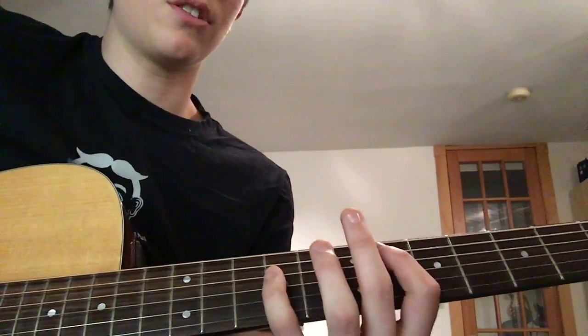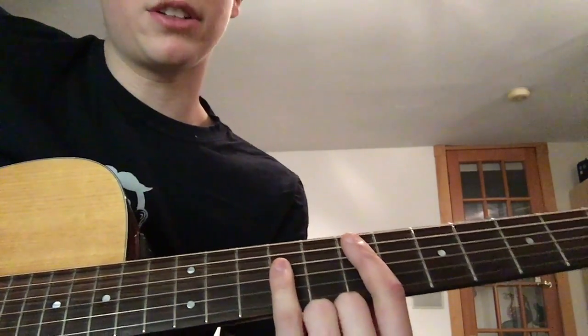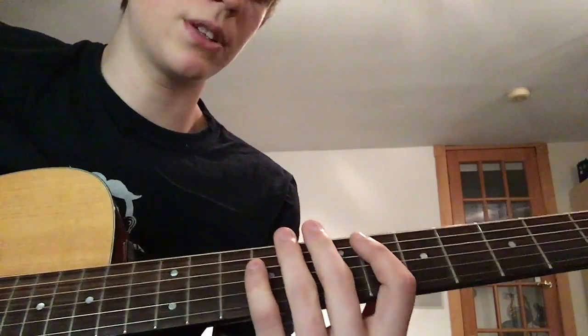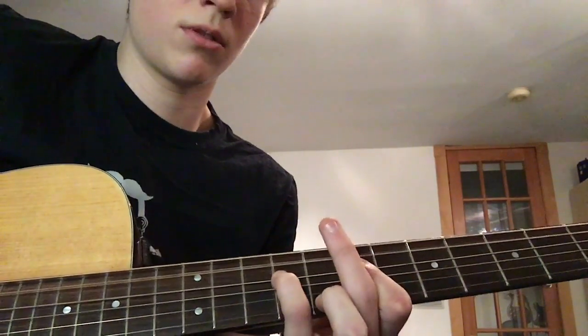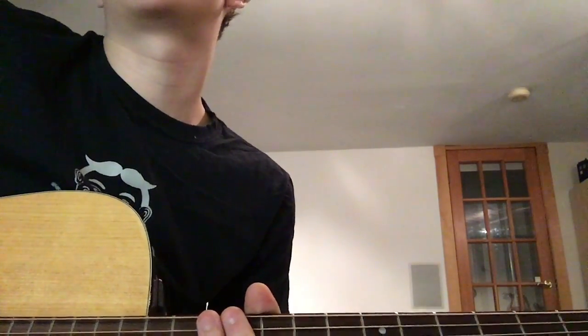The outro is basically the exact same thing as the verse, except instead of going through the full pattern, you're just going to land on the 7th fret A string and 9th fret D string — fall onto that with open A and pinky on 9th fret D string. That's pretty much all of Twin Size Mattress by The Front Bottoms.